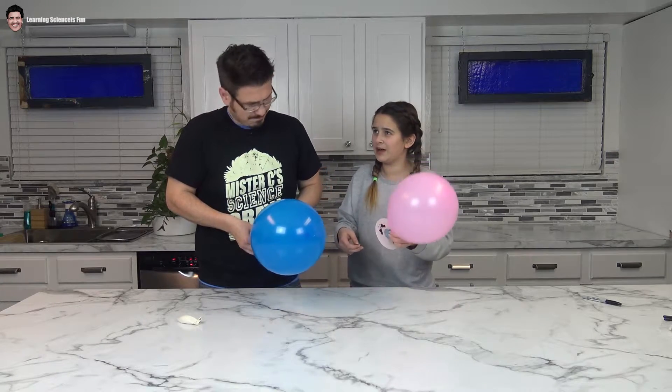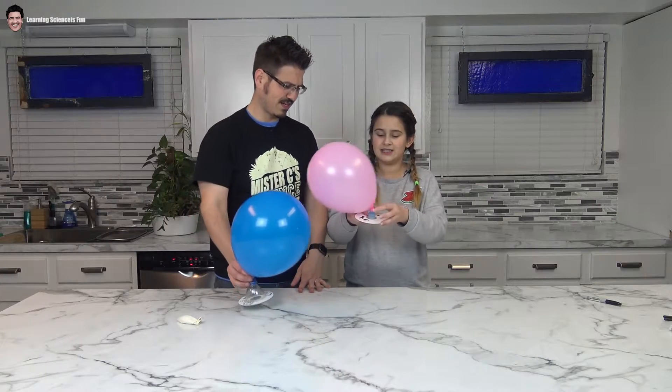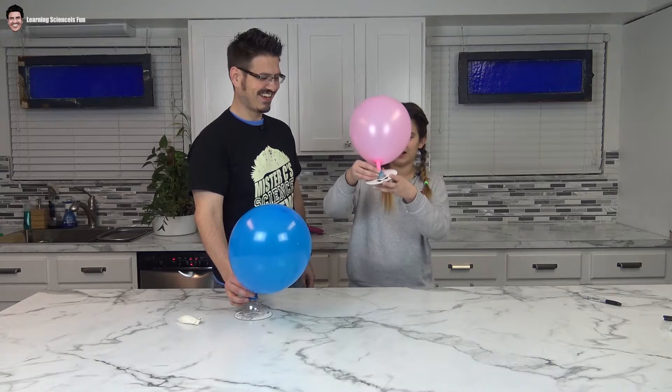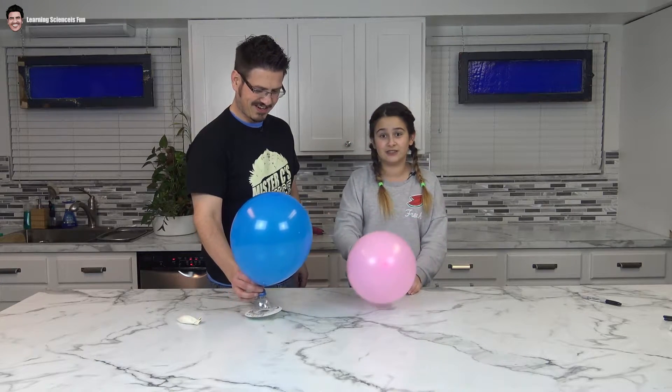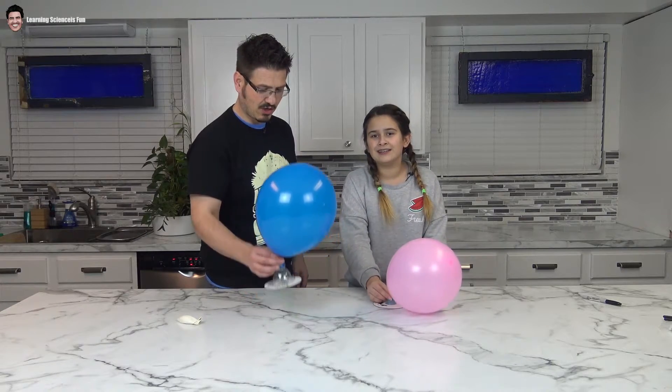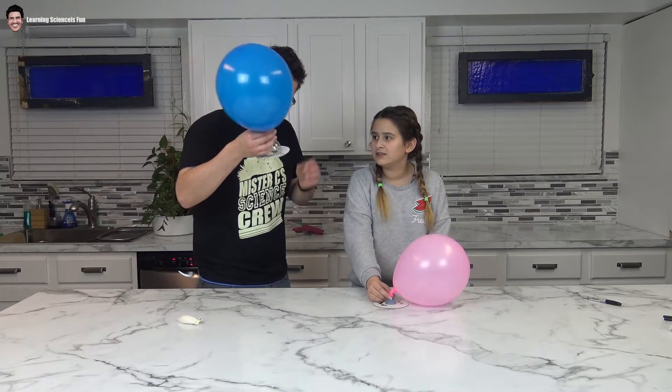Okay, you want to see the super cool thing about mine? Set it down. Oh, that's awesome! So since mine has the nozzle on the top, I can control when the air comes out. And mine I had to twist it — I still twist it.